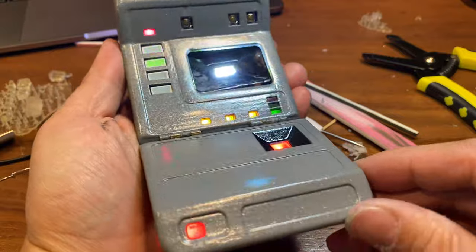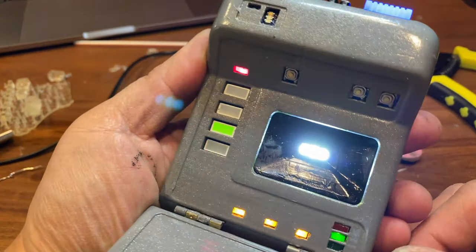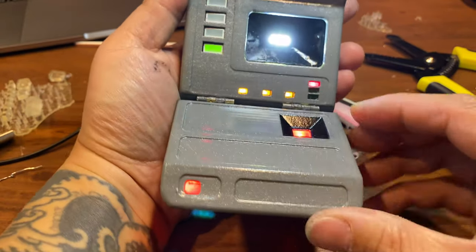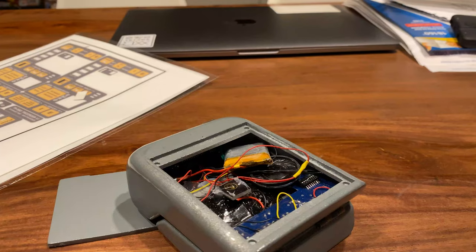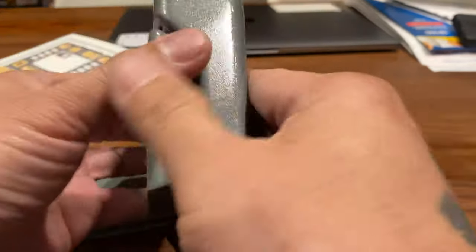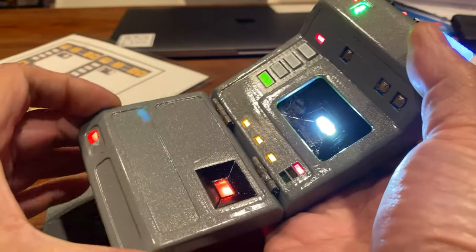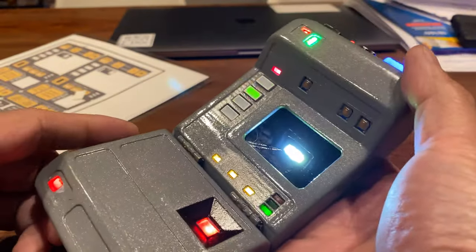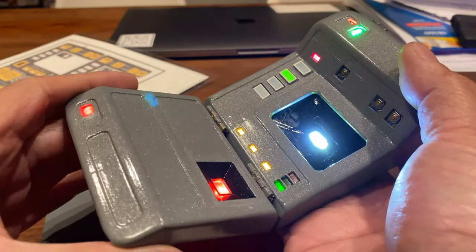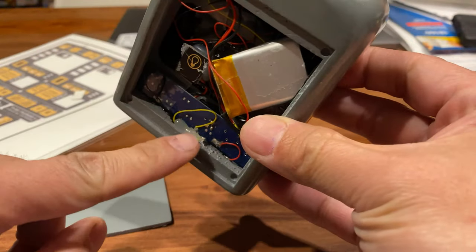Everything's working — that looks great. Now let's work on the stickers. Here's the full thing — I've done a few adjustments since the last shot. The second reed switch should be working now; it was acting funny earlier and I had to make a few adjustments, but it works now.